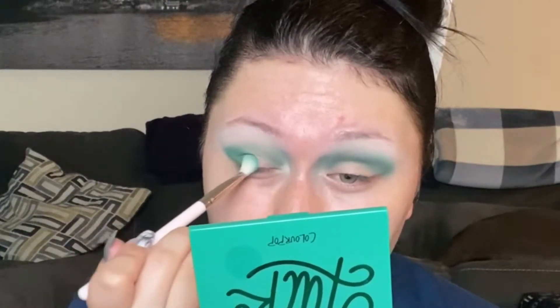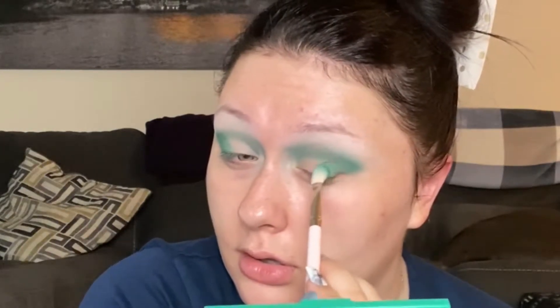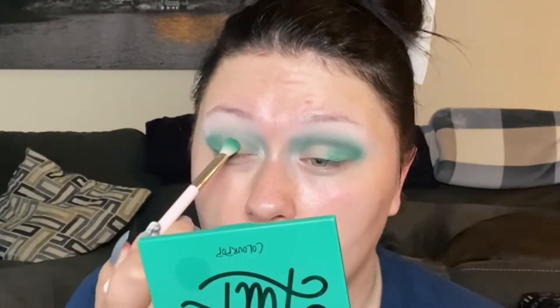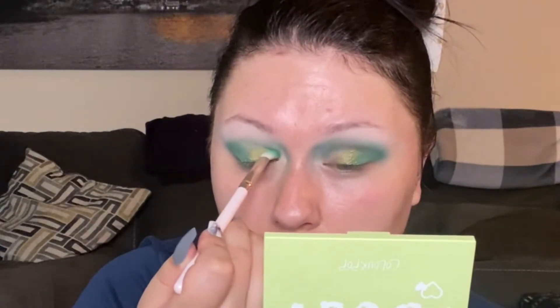I'm going to take the same brush and go into Big Banks, which is this shimmery green, and tap this on the outer V right up to the crease. We're going to pack this shade on at a diagonal so it'll cut into the middle of the lid — start on the outer V, tap down to your eyelashes, and just make sure it's soft at the edge. Then I'm going to use Olive U with the same brush — it's a more olive-y shadow — and take it right to the line where the crease starts but not all the way up like we did with Big Banks, so it sits right in the middle.